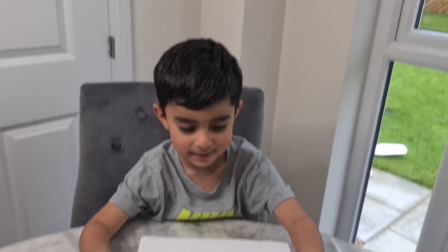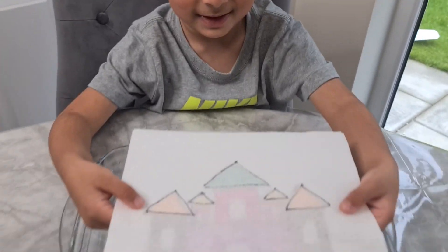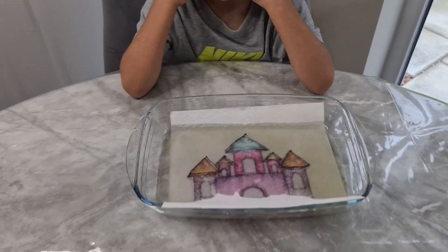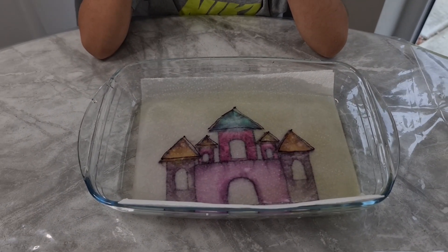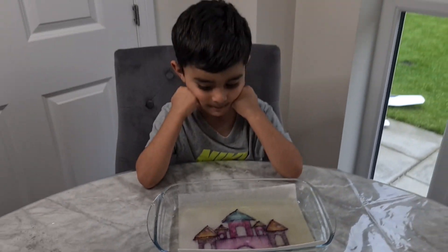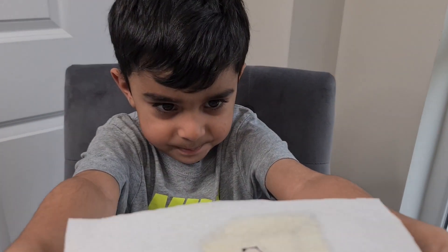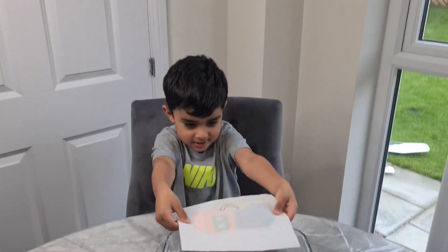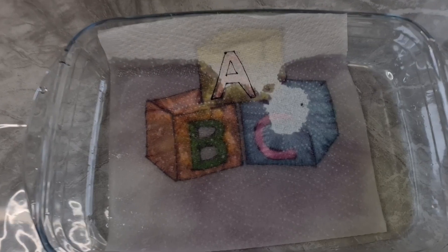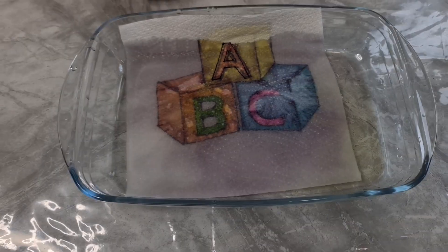So guys, Noah, shall we guess what this drawing is? Yeah. Drop it in the water. Let's check it out. It's a castle! Yeah, it's a nice castle! This is our last drawing. Shall we see what it is, Noah? Yeah. Alright, drop it in the water. It's Alphabet Blocks ABC. Time to watch it, guys. Bye!